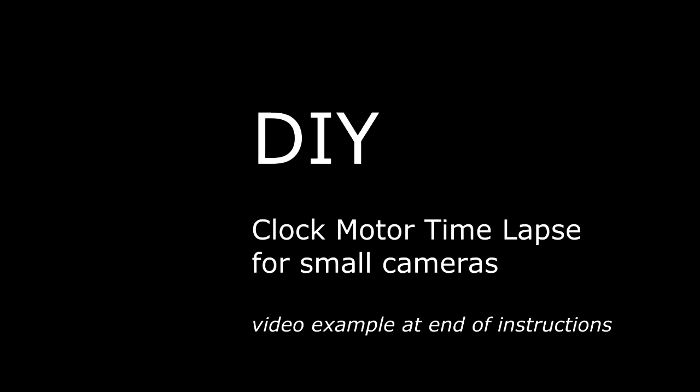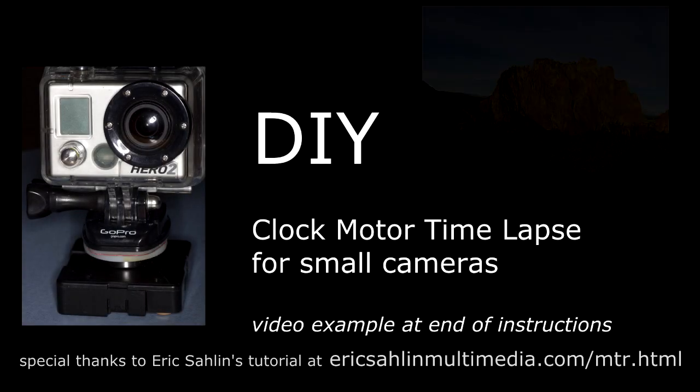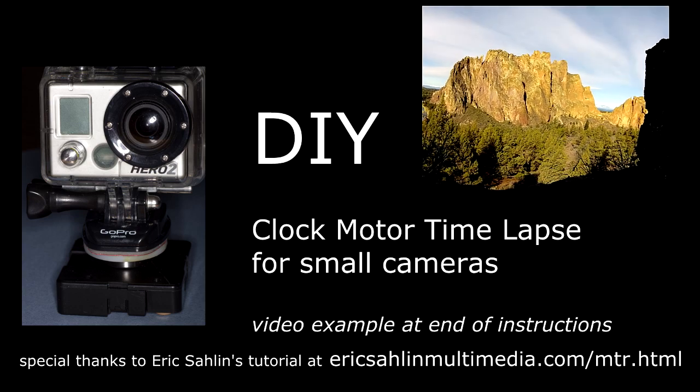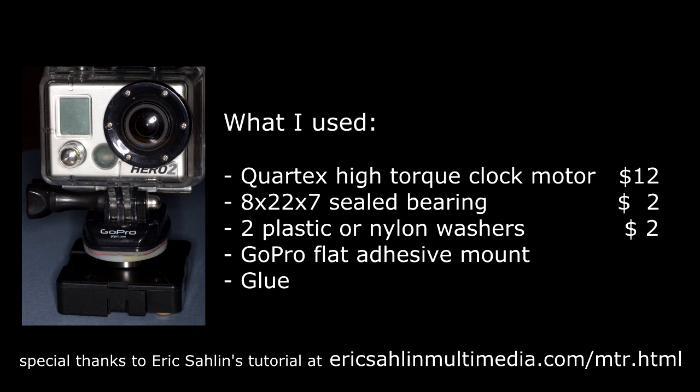Here's how I built a DIY clock motor for small cameras, including the GoPro camera in this example. First, I ordered the necessary components including a high torque clock motor from eBay for $12, and then modified it so I could attach the camera to the hour hand portion of the motor.